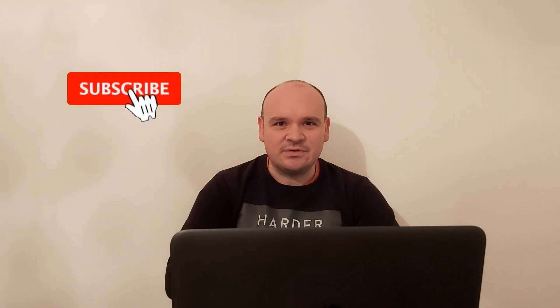Greetings, dear W124 friends, fans and owners. This is Evica speaking. At the very beginning I would like to ask you kindly to subscribe to the channel.